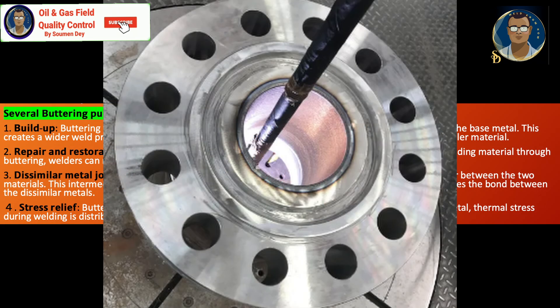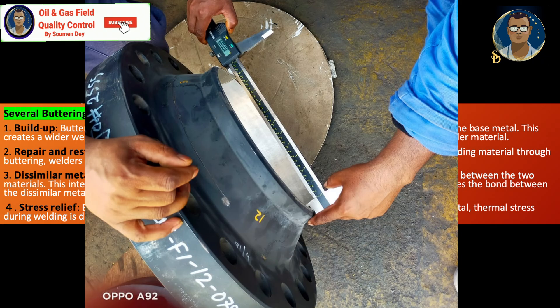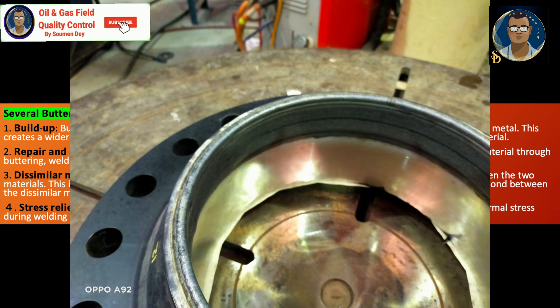For example, consider a flange and pipe where the ID difference is around 10 mm in diameter, meaning a 5 mm build-up is required to match the root. A high-low of more than 1-2 mm at the root is not acceptable per standard. If you cannot change the flange due to material scarcity or time constraints, the only option is buttering.